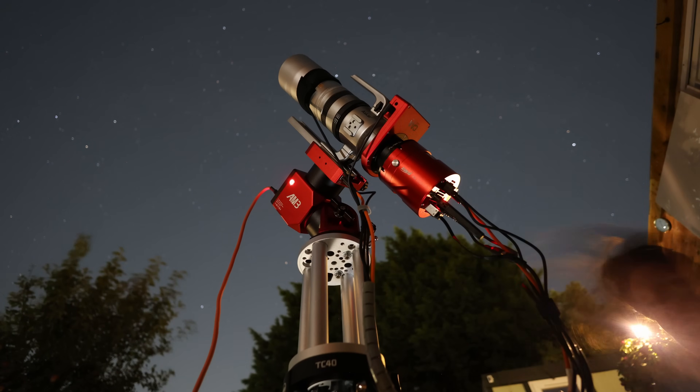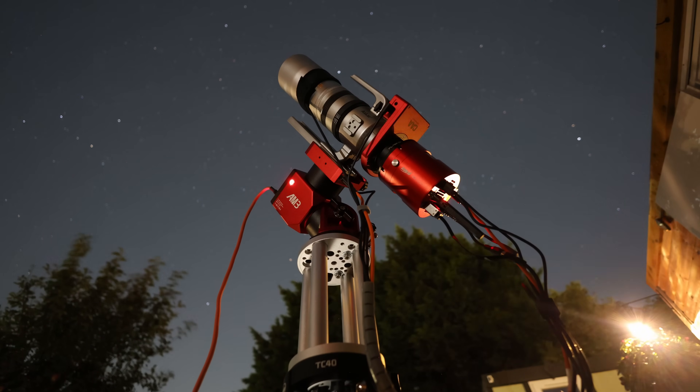How's it going there guys. In this video we're going to be taking a look at the AM3N — it's a brand new harmonic mount that succeeds from the AM3 from ZWO, and is also the little brother to the AM5N and the AM5 original.